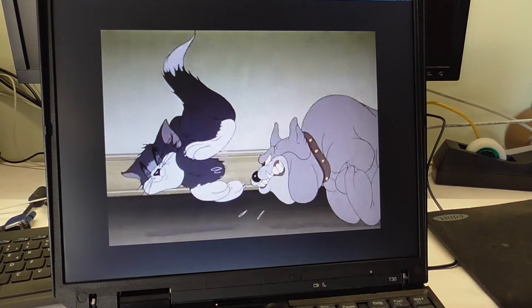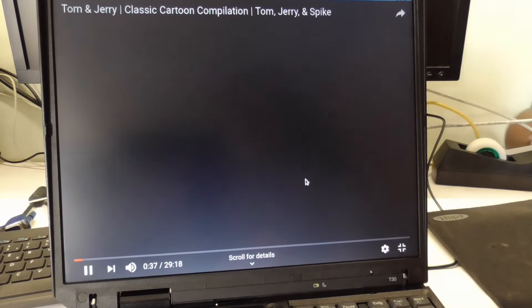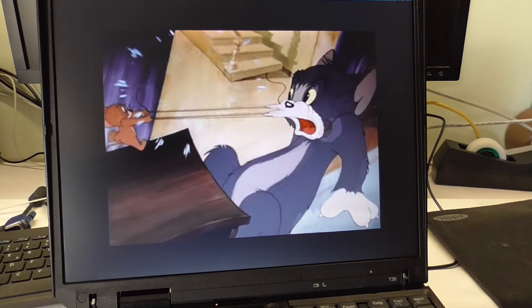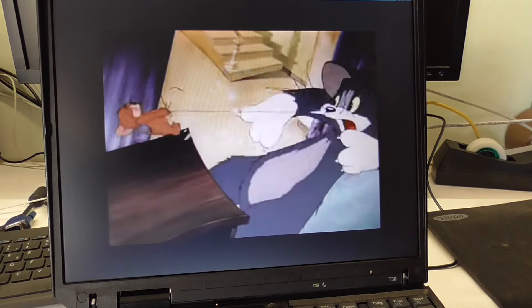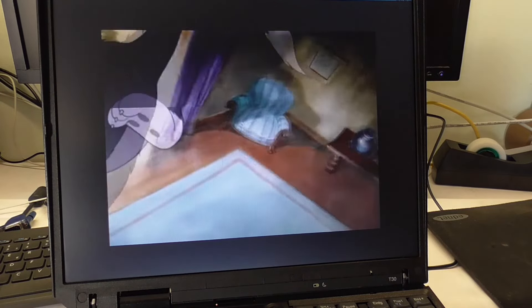480p YouTube — let's give it a little buffer time. Yeah, it's not going to do it — we just get a still picture. Can it do 240p? Yeah, 240p seems to be working.